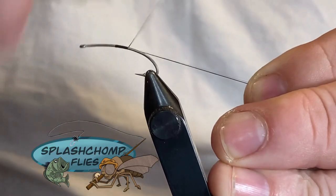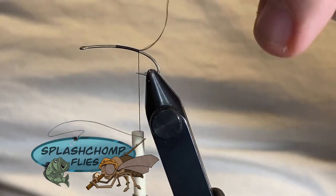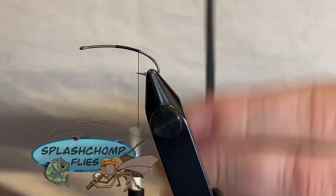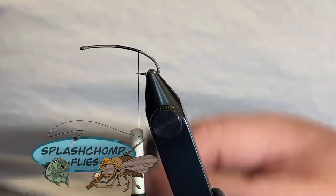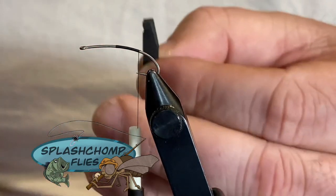That's just the hook I always tie on — you can tie this down even smaller, but this is normally where I keep it. I've got two pieces of foam: one that's cut about an eighth of an inch and one about a quarter of an inch. I'll start with the quarter-inch piece — we're going to taper that end out. This just gives you a little easier tie-in place.